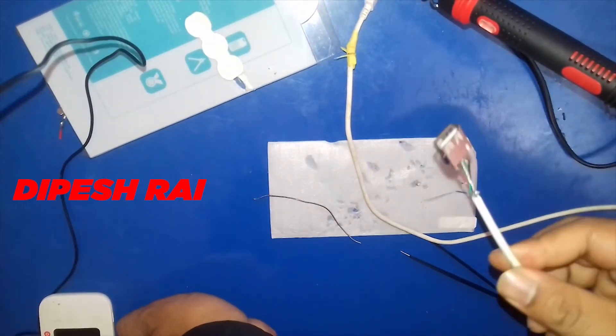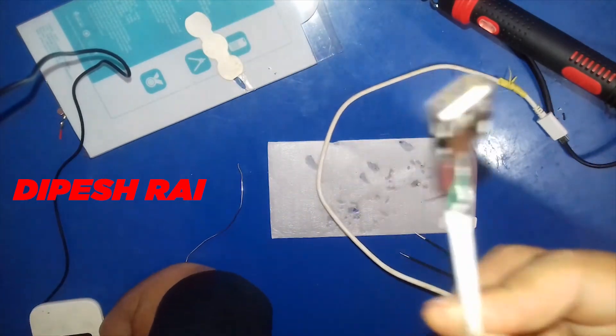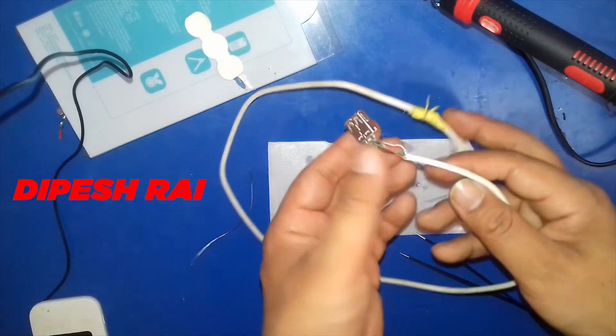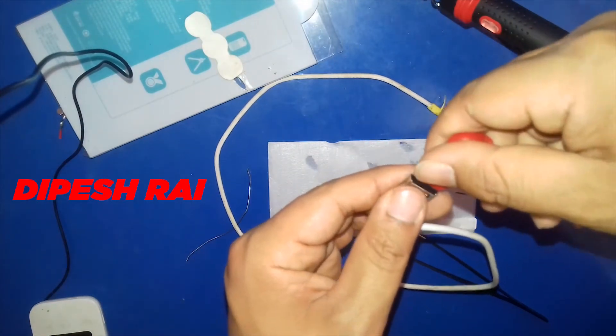Now you can see — I have connected all four wires to the four pins and I have created this OTG cable. You can also make this kind of OTG cable. Now I can insert my pin right here. Hoping that you get some ideas about the OTG cable. If you learned something from this video, let me know in the comments. I'll come back with another new video — until then, goodbye, see you again.